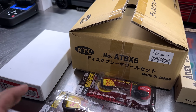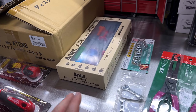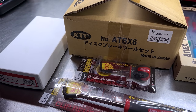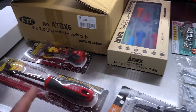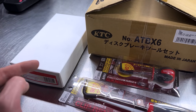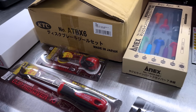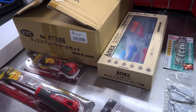Everything in this Japanese tool haul is made in Japan this time. I know some stuff in past hauls was actually made in China or Taiwan, but every single item here is actually made in Japan. Everything was purchased from Amazon Japan, aside from the KTC CPH1, which was purchased from eBay. I'll leave a link to the eBayer that got me that. Let's do a general overview, and then we'll look at each individual tool.